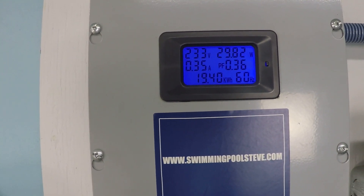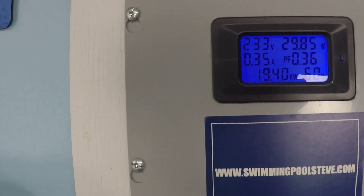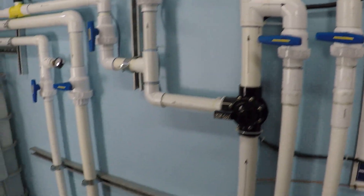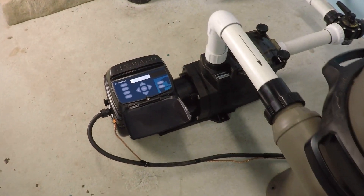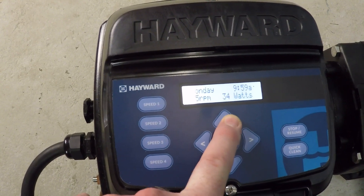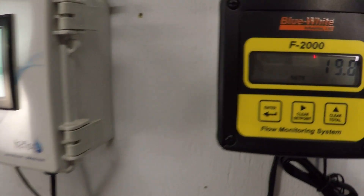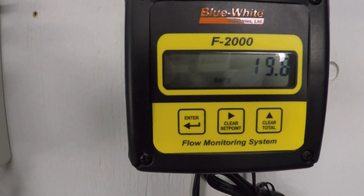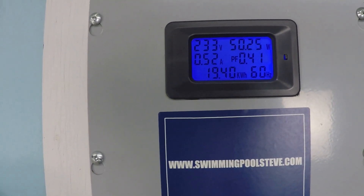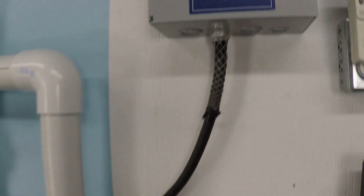That's only 30 watts — half of a 60 watt light bulb — to get the better part of 15 gallons per minute, with just 0.35 amps of current draw. At these low RPM values, if you have a flow meter and you know you're getting flow, you can get a lot of filtration value for very little money. Up to 1,000 RPM now: 19.8 gallons per minute, 50 watts, 0.52 amps.